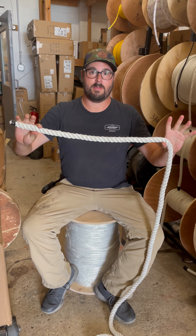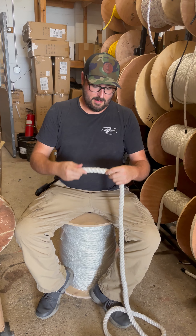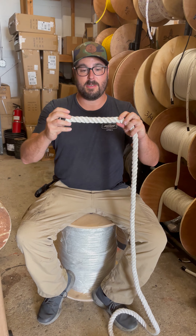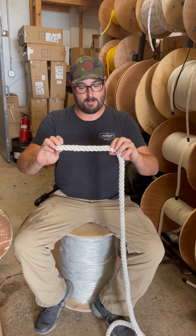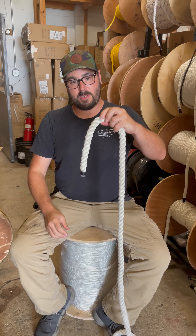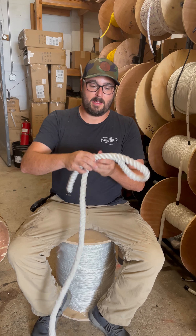First thing you do is you guesstimate your tail. Done this so much I can just eye it up, but it's probably a good 6-8 inches of tail depending on the diameter. Today we're working with a piece I found — I guess it's around three-quarter. So I'm going to use that as my tail, and I'll make my eye.